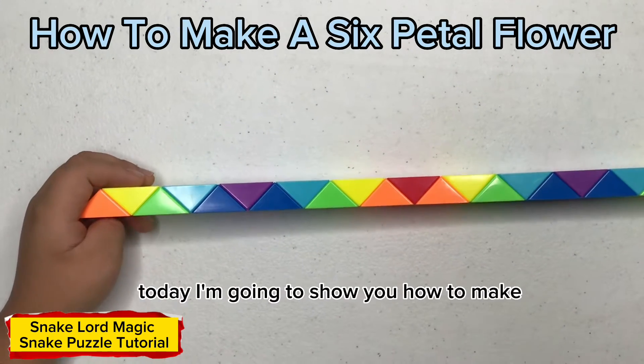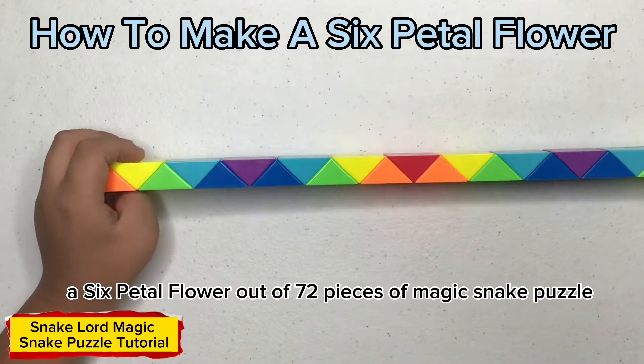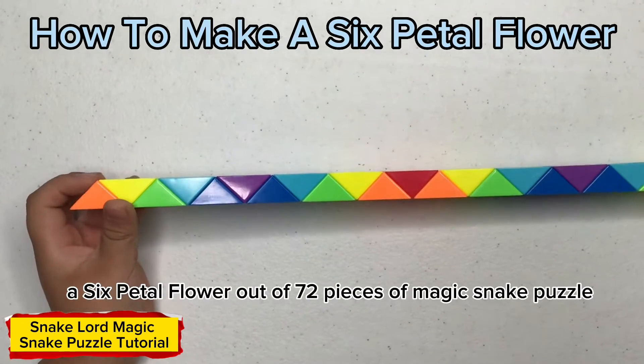Hello everyone, welcome back to my channel. Today I am going to show you how to make a six petal flower out of 72 pieces of magic snake puzzle.